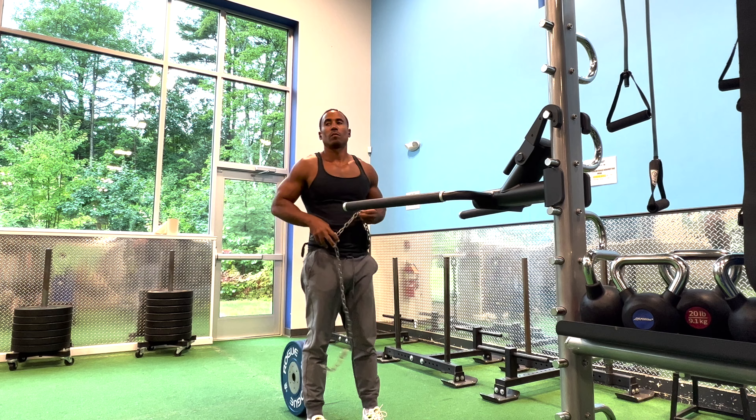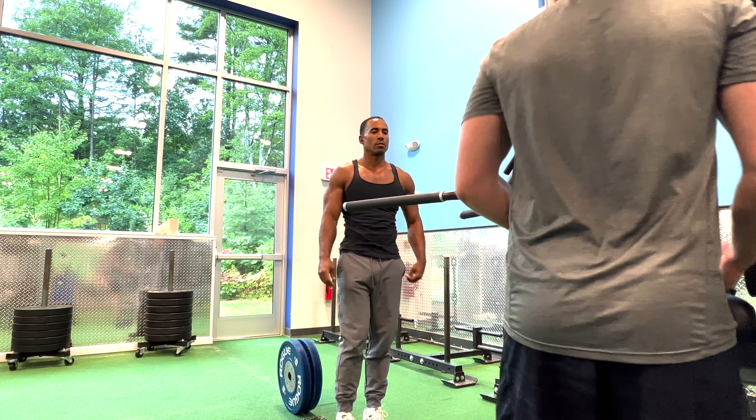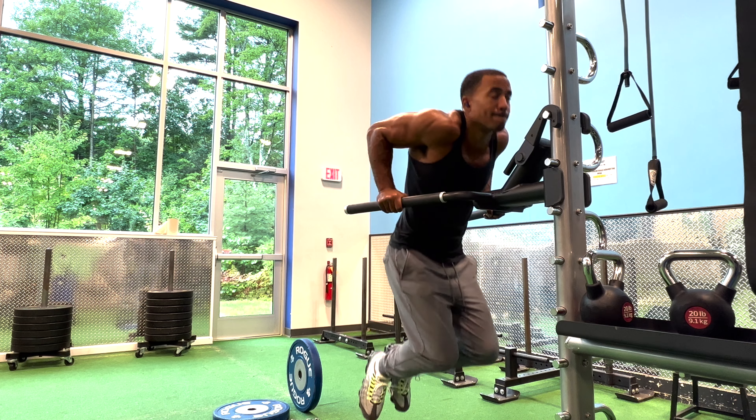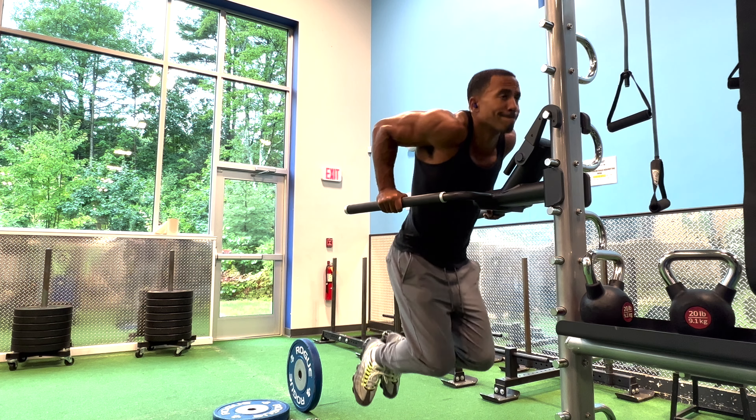Just for reference, 45 pounds is about one third of my max weighted pull-up, and 90 pounds is about half of my max weighted dip. You guys can use these numbers to gauge how much weight you might want to add when programming this workout for yourself.